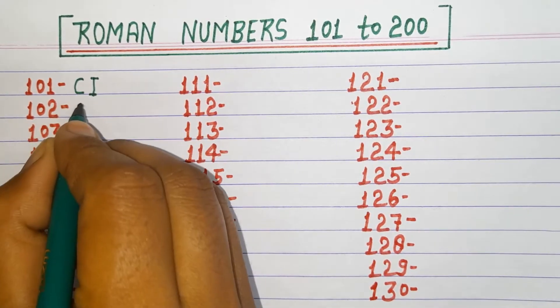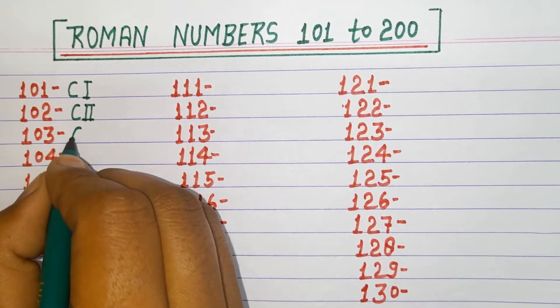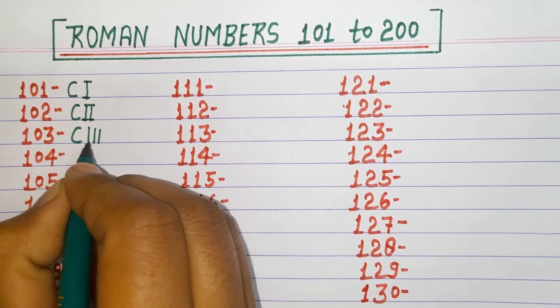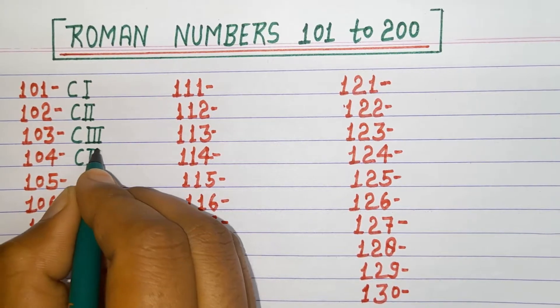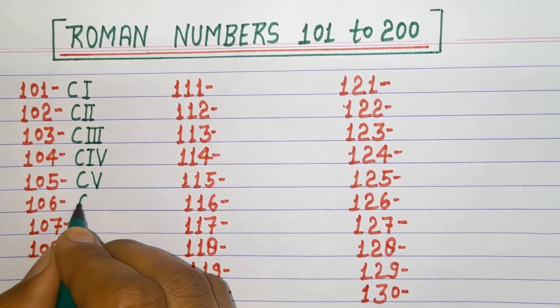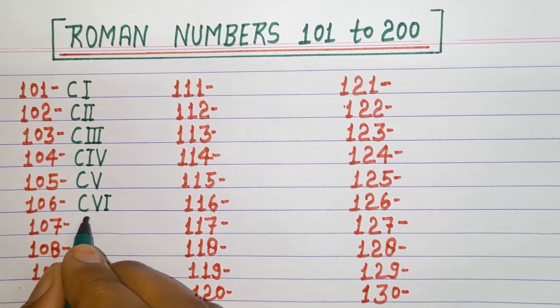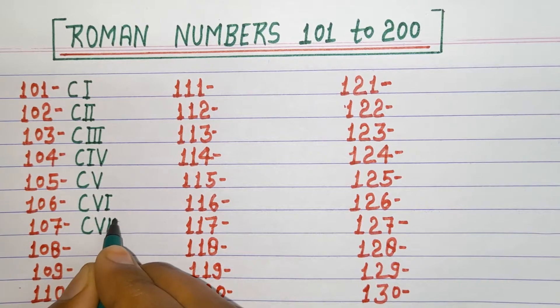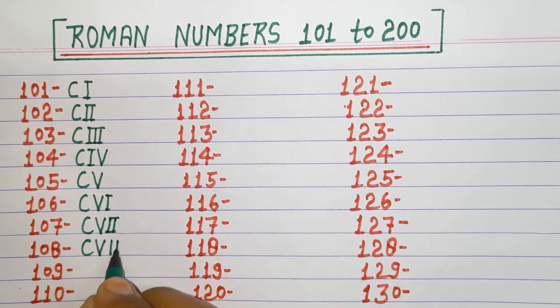101 CI, 102 CII, 103 CIII, 104 CIV, 105 CV, 106 CVI, 107 CVII, 108 CVIII.